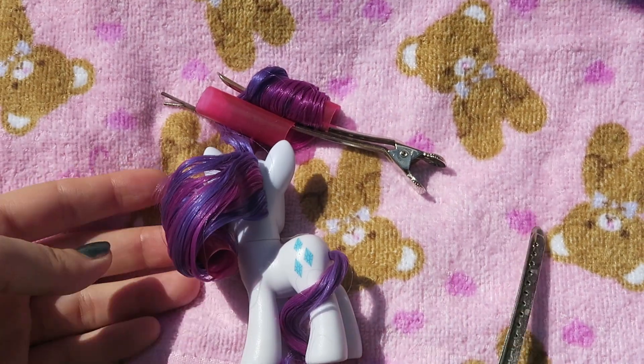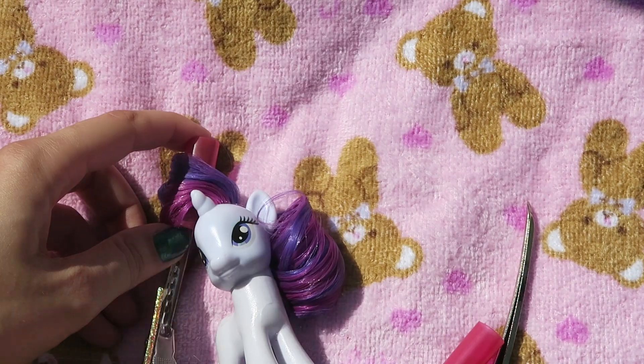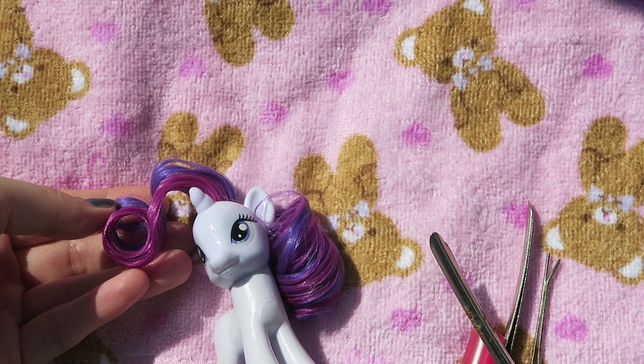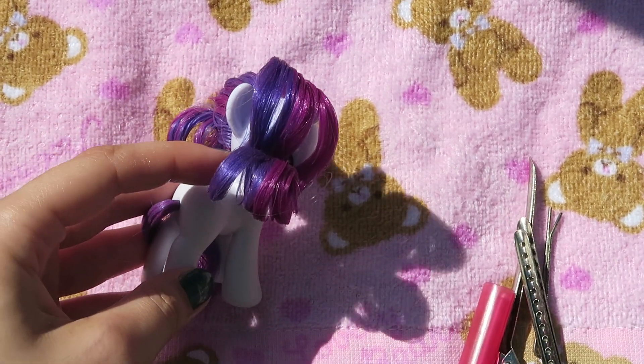Now she's dry, it's time to carefully remove the curlers. I like to apply a little bit of hairspray just to make sure it lasts a little bit longer, but it's not necessary whatsoever, so if you don't have hairspray, don't worry.